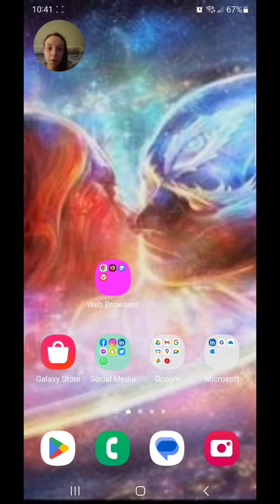Hey guys, today I'm going to show you how to turn on face recognition on the Samsung Galaxy S23 Ultra, or any other phone that has face recognition.